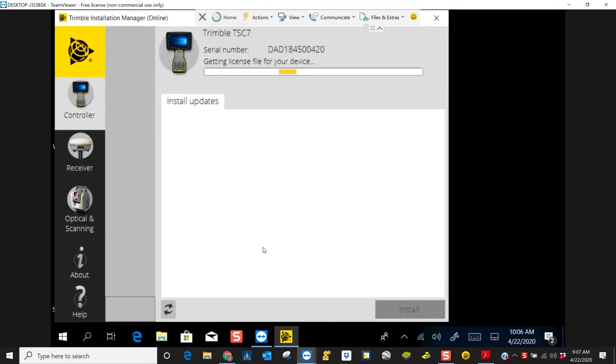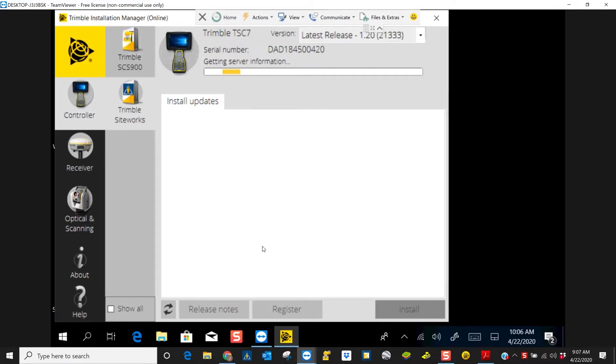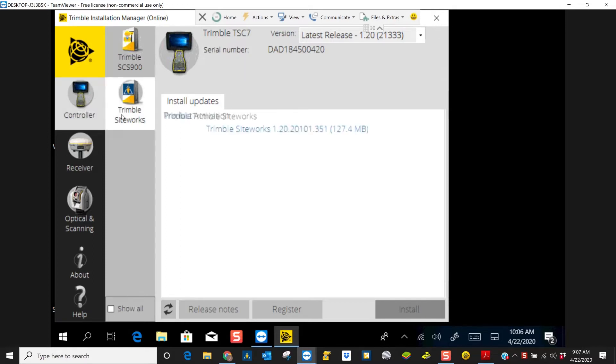Right now it's looking, searching for updates. I'm going to make sure here on the left side on the panel that we have controller selected and Trimble SiteWorks.